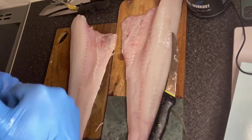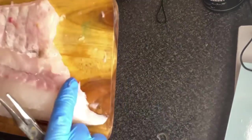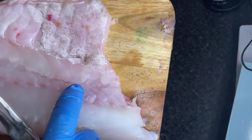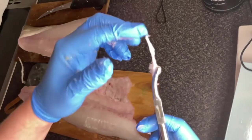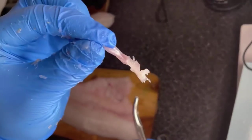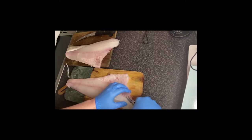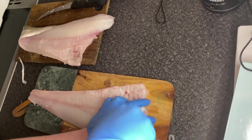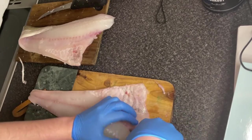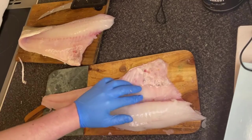Up next is your bone removal, so you're going to need a pair of fish pliers. And if you feel your finger down there, you'll be able to feel all the bones. Easy enough, just pick them out one by one. Take your time. Try not to get too much meat on the bones and just slowly pick them off, one by one. I've just gone to speed forward through this bit. There we are, all pin bones removed.